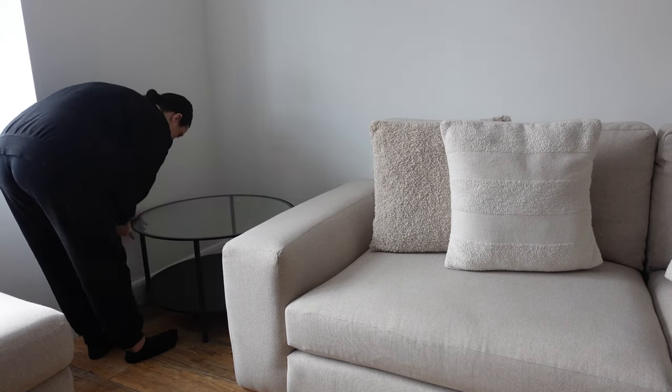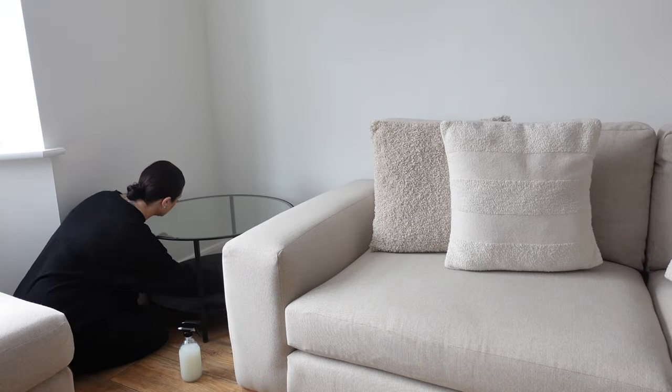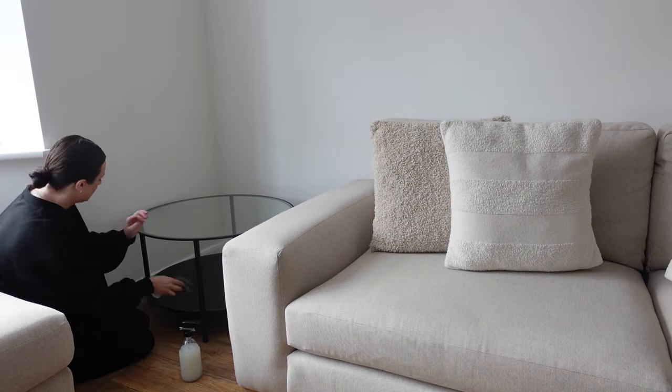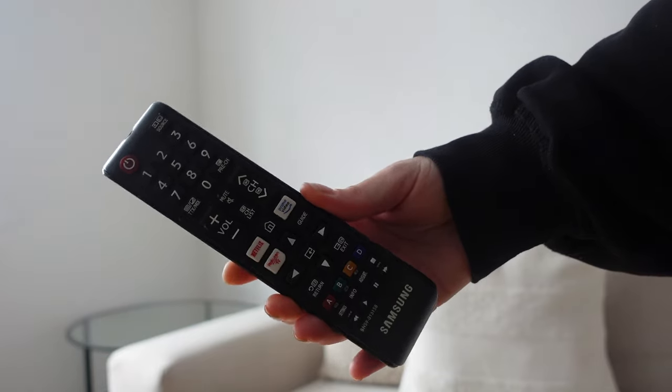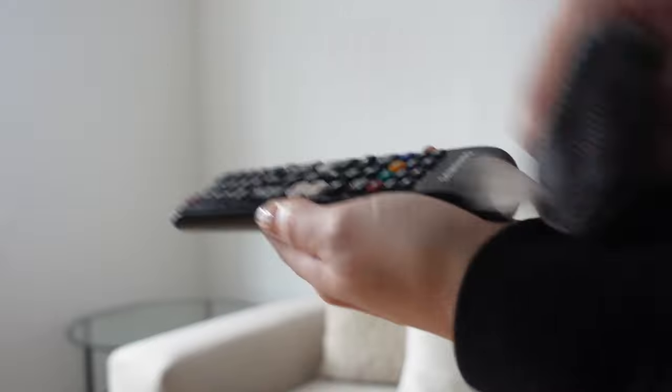It says to spray the table, wipe with a cloth, and then to ensure full coverage allow a contact time of five minutes before buffing with a microfibre cloth. I actually used kitchen roll but both methods work. The next thing I'm going to clean is the remote controls — again you just spray your cloth and give them a good wipe over.